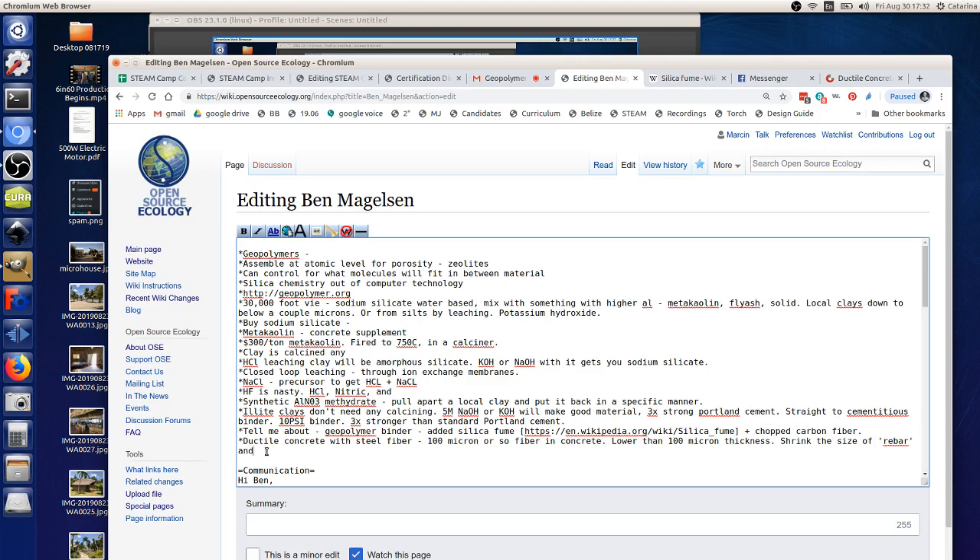The steel fiber is about 10 centimeters long. It's in a fairly flowing, self-consolidating type concrete so it can pour into molds. The stuff I'm working with has composites where the largest aggregate is down to 200 nanometers in size.